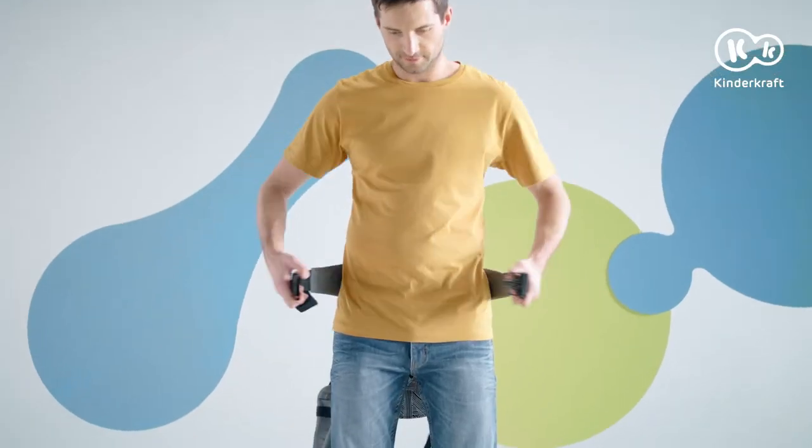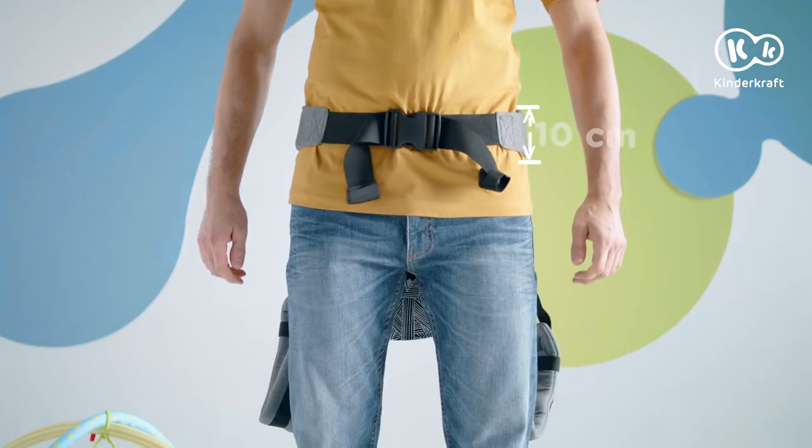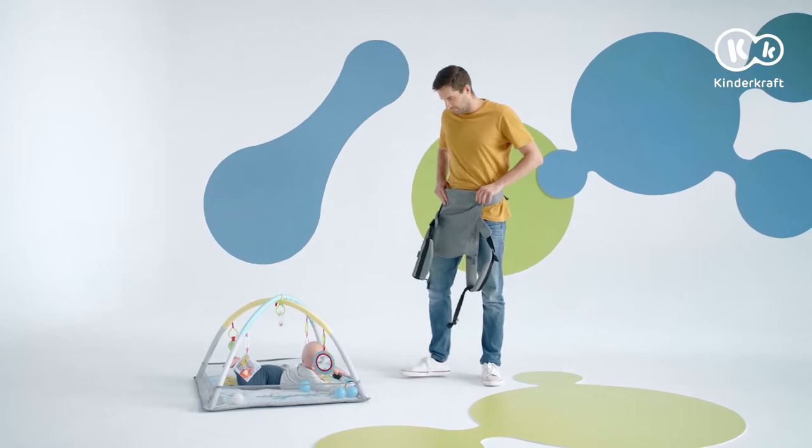Milo is easy to put on. We put the Baby Carrier on our hips and fasten the buckle. It must be carefully adjusted so that it's not too loose. Now we move the carrier forward.